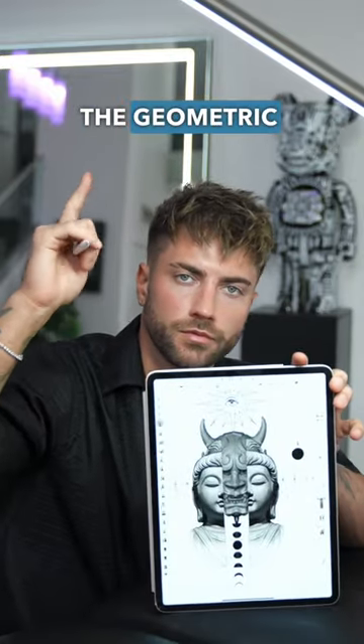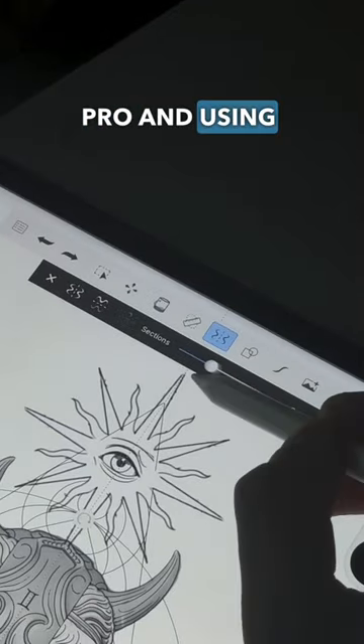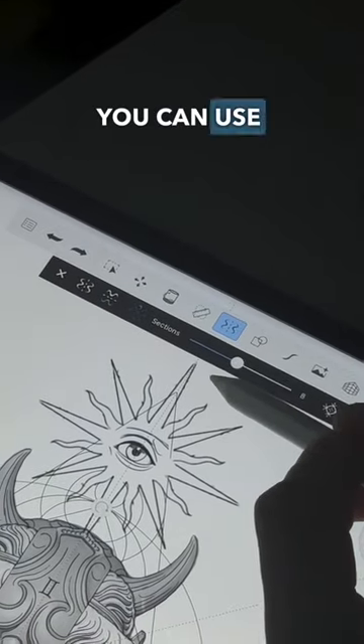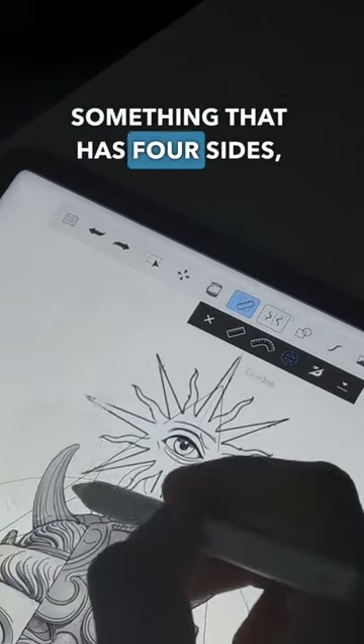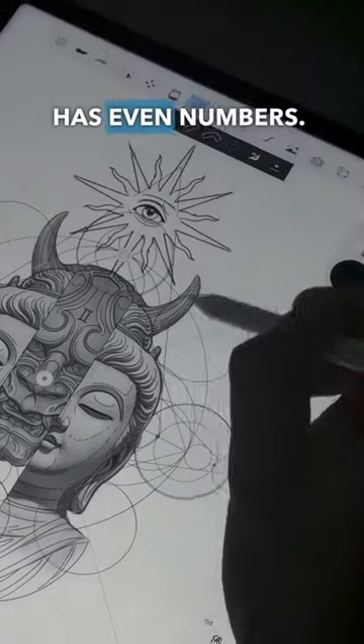Quick tip on how I create the geometric lines behind most of my pieces. I'm using Sketchbook Pro and the symmetry tool. A cool tip you can use is if you have something that has four sides, you can also use eight and sixteen — anything with even numbers.